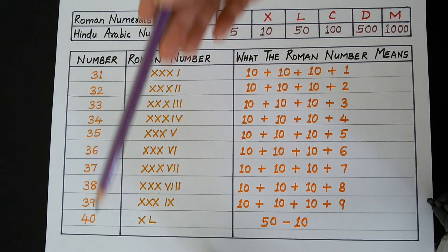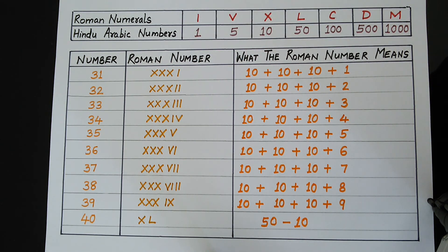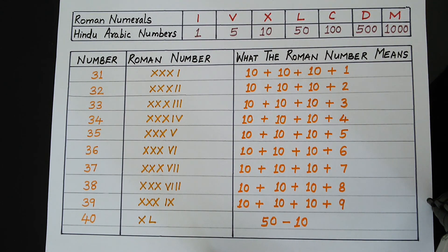In this way, we write the numbers 31 to 40 in Roman numerals. I hope you have understood how to write Roman numerals 31 to 40. In my next video, we will learn to write the numbers 41 to 50 in Roman numbers. Thank you.